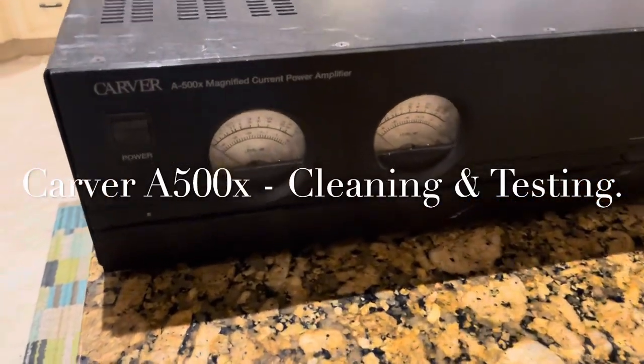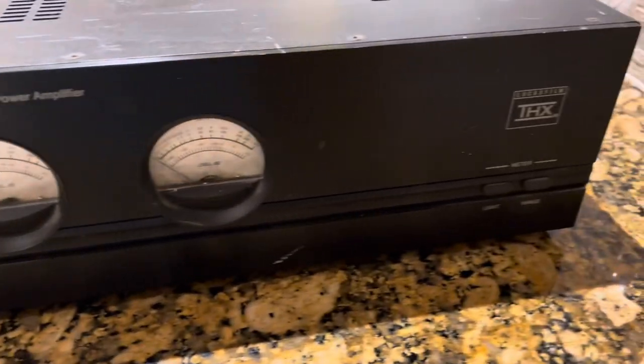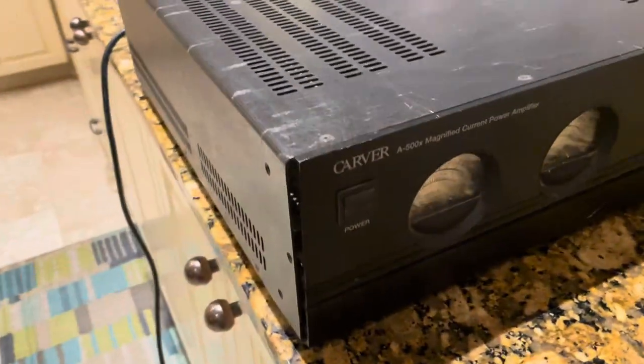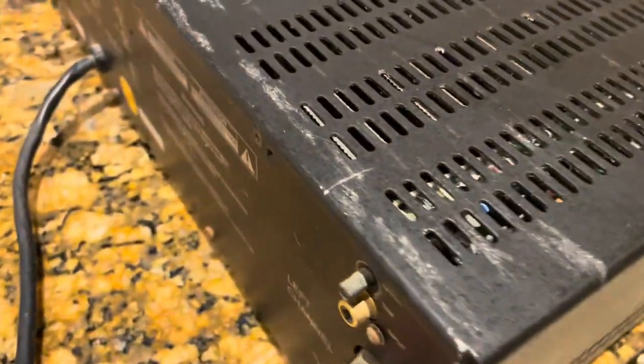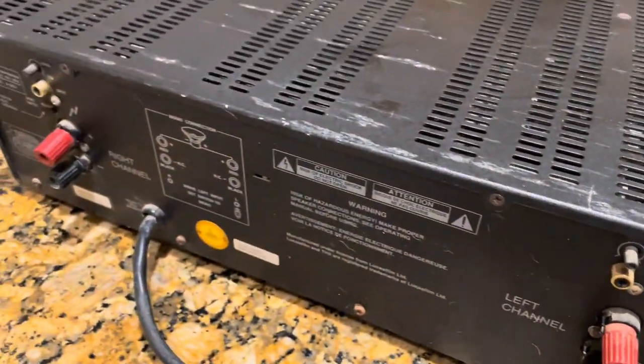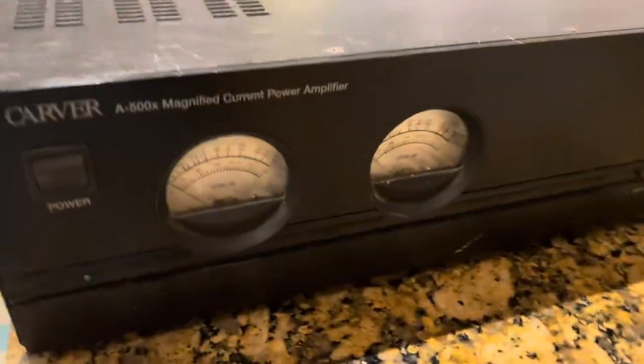Hey YouTube, here we have a Carver A500X magnified power amplifier. This is one that hasn't been used in a while and it's pretty dirty, so what I'm gonna do is open it up, give it a good clean-out, power her up, and see if she's functioning or not.